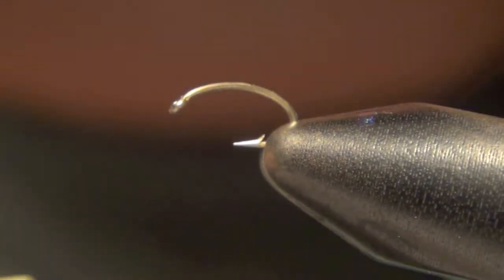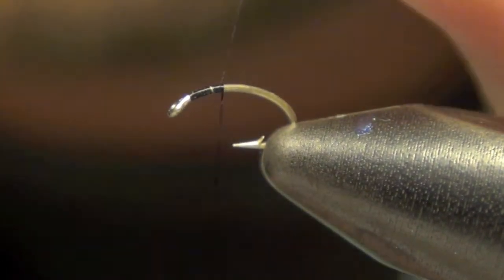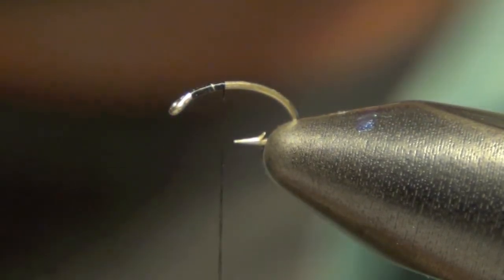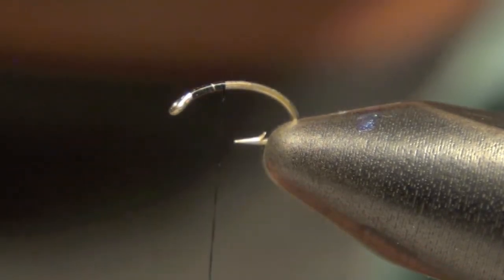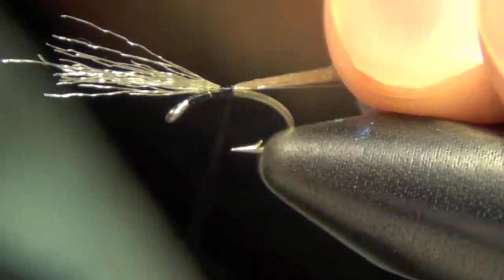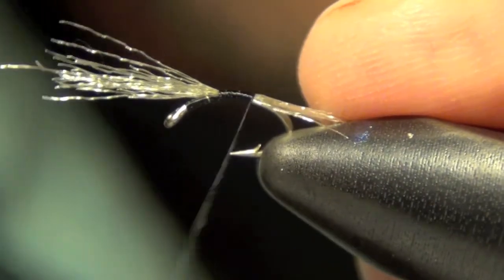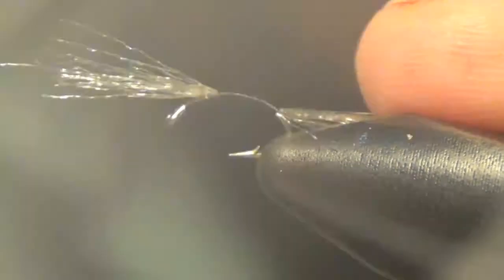Here we're going to tie the Black Beauty Emerger. I'm going to start off by tying in our black thread. The next thing we're going to do is take about a dozen strands of Antron — you can also use Z-Line for this. We're going to tie this in with a large portion hanging off the back of the fly, then tie it down the shank of the hook all the way to the bend.